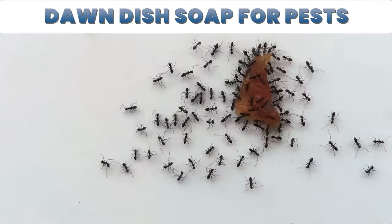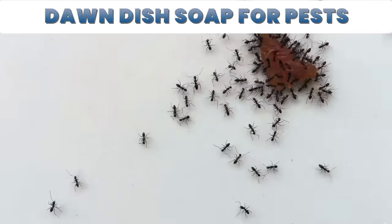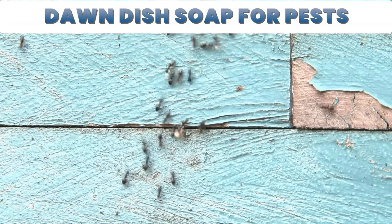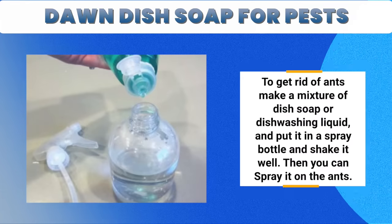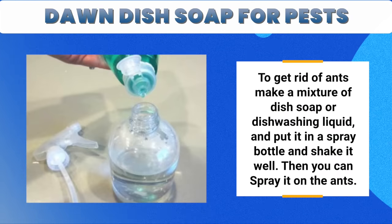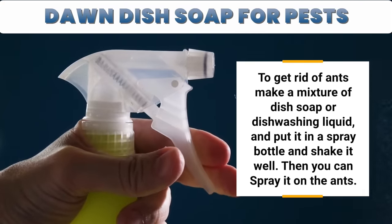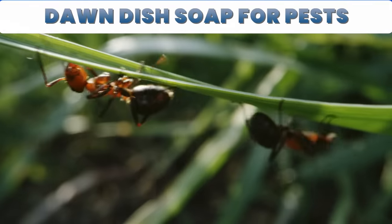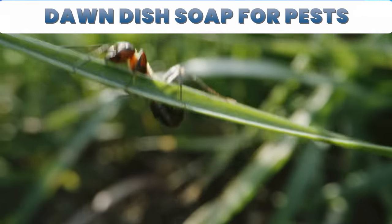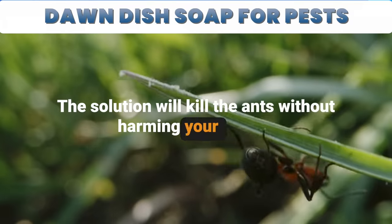2. Ants. Ants in the house are a big nuisance. They enter your home when they smell or sense food. Some ants may nest inside rotting floorboards or window frames of a house. To get rid of ants, make a mixture of dish soap or dishwashing liquid and put it in a spray bottle and shake it well. Then you can spray it on the ants. The solution will stick to the ants and the dish soap suffocates the ants to death. This spray can also be used to kill ants that are thriving on your plants, without harming them.